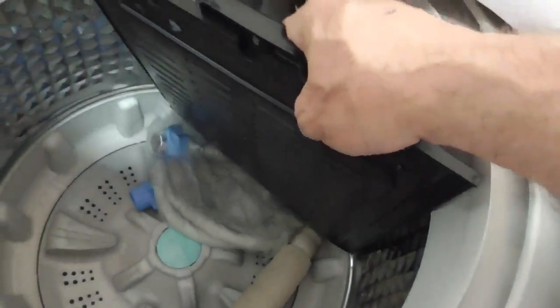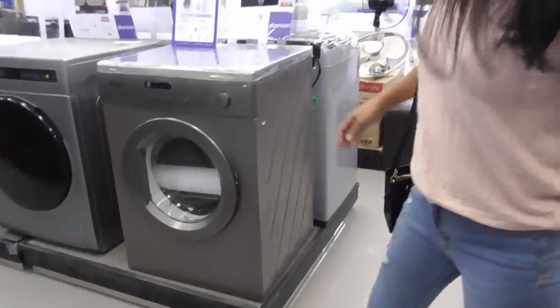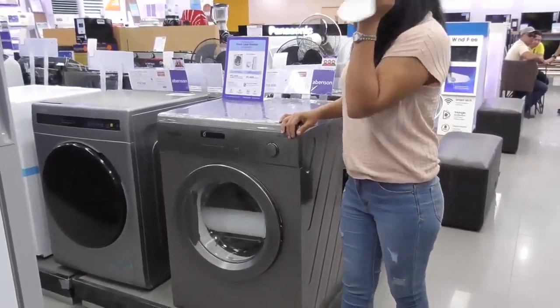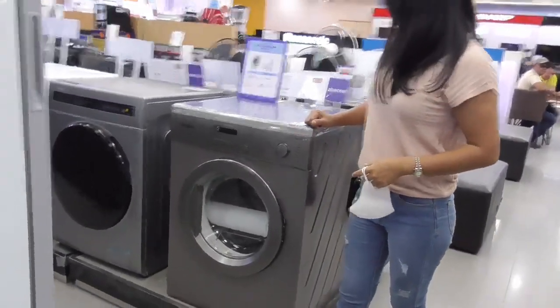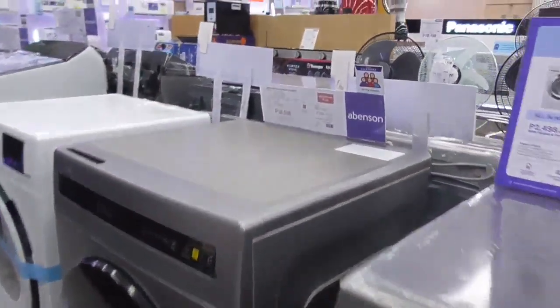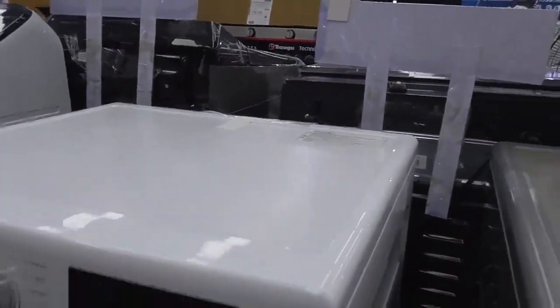Still selling the same kind, but no agitator. Unbelievable. There's Marfi's Dream right there, our front loader — Whirlpool. 26,998 pesos. I've got one next to it, even more expensive, 38,000. This one's probably so expensive it doesn't even have a price on it.